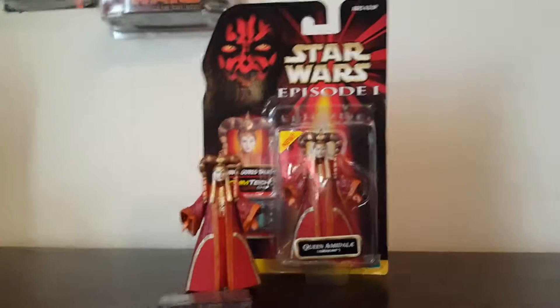Now, before we get into the figure itself, let's go over her only accessory, and that is the Comtech chip. It has a picture of Queen Amidala on the front, and her name and status on the back.